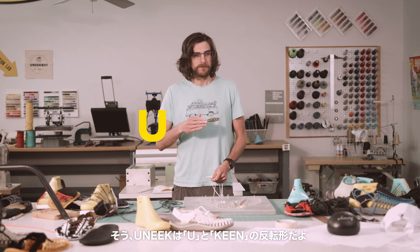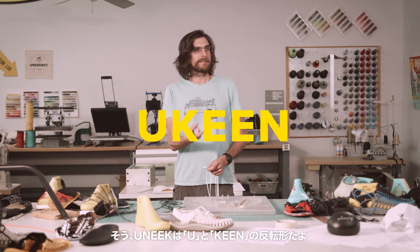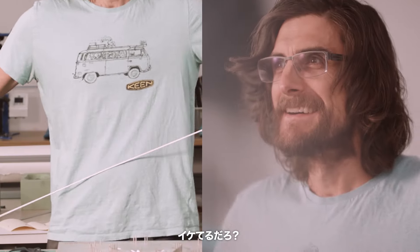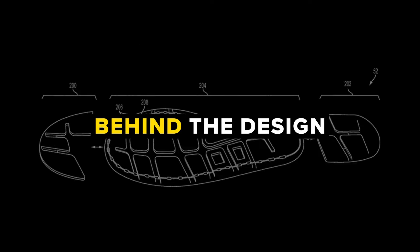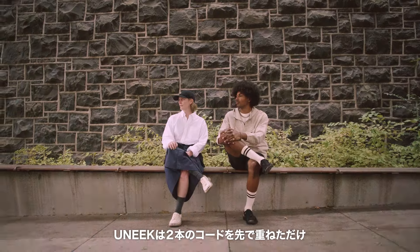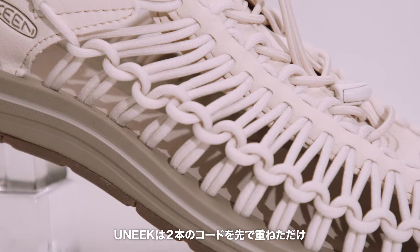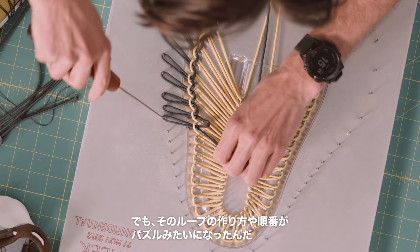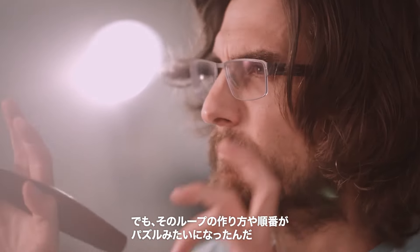UNEEK is U and then Keen Flip. Pretty good, huh? All UNEEK is, it's just two chords stacked on top of each other. But how you make those loops and the sequencing of them kind of became this puzzle.